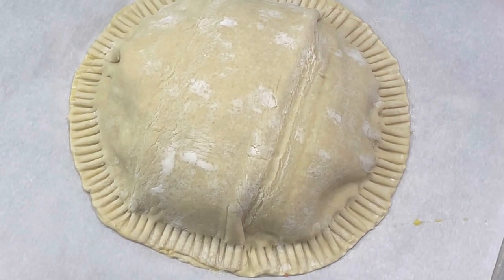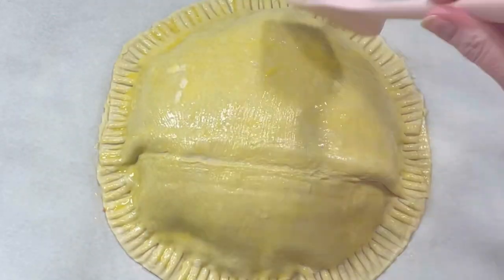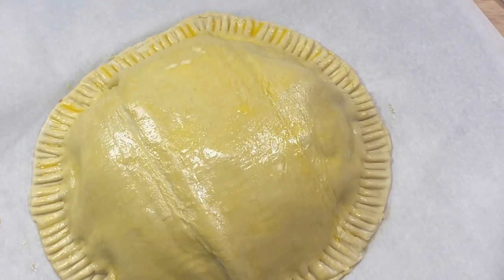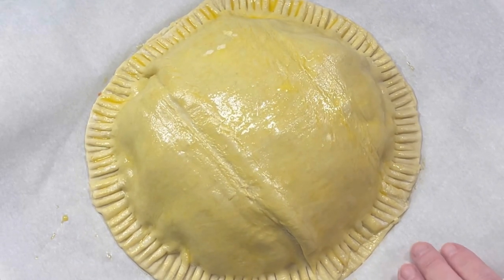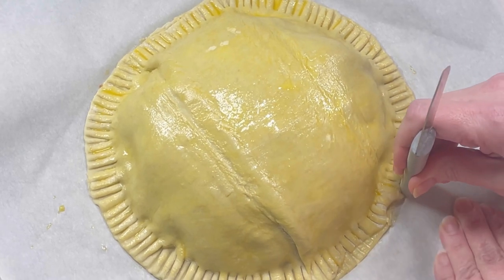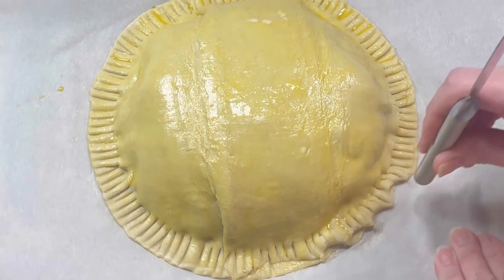After that, I brushed the entire surface with the egg wash and placed it into the refrigerator for about 10 minutes. After 10 minutes, I removed it and using the handle of my knife, I crimped the edge of the pastry.